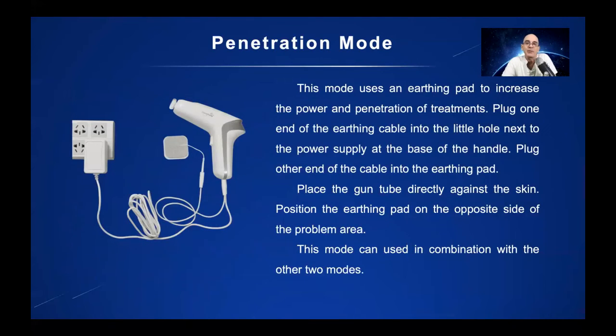And then we have the big one, the penetration mode. Penetration mode uses an earthing pad — it increases the power and penetration of treatments. You plug one end of the earthing cable into the little hole next to the power supply, which is at the base of the handle, and you plug the other end into the earthing pad itself. You place the gun directly against your skin, position the earthing pad on the opposite side of the problem area, and you pull the trigger.